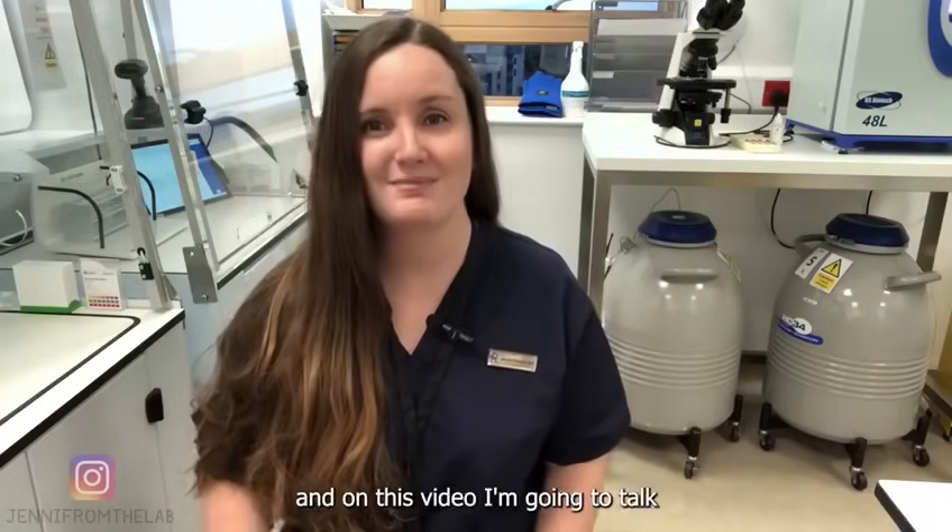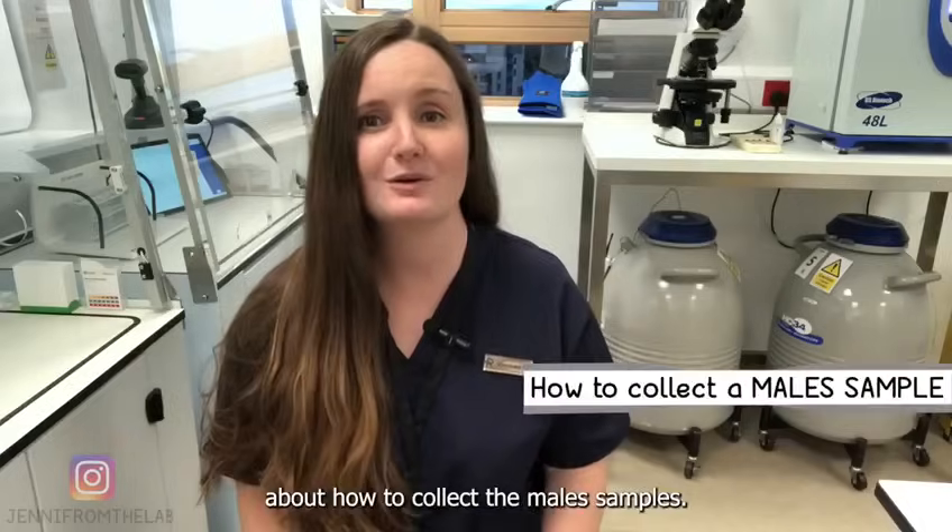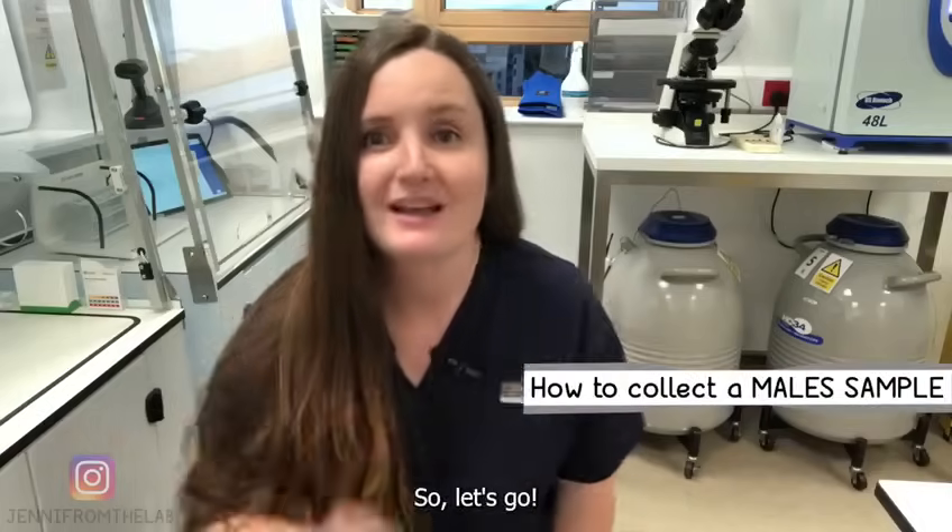Hi, this is Jenny from the lab and in this video I'm going to talk about how to collect a male sample. So, let's go!